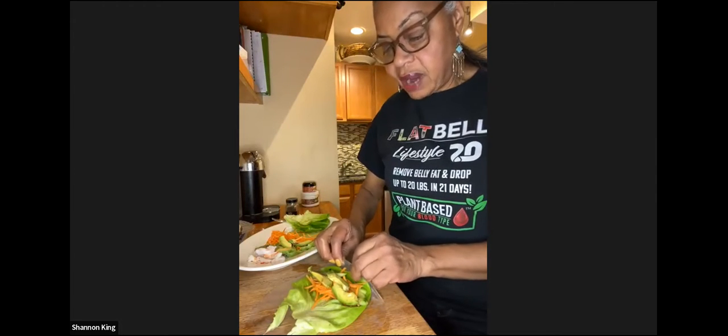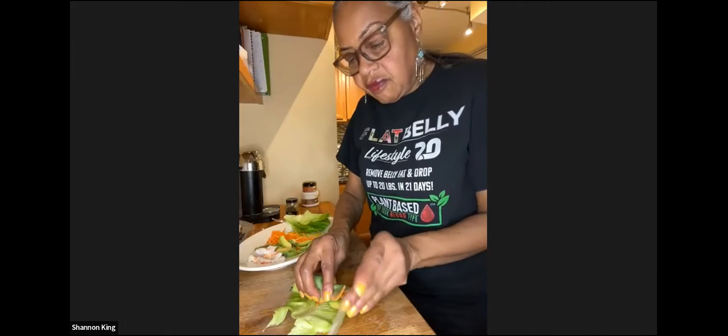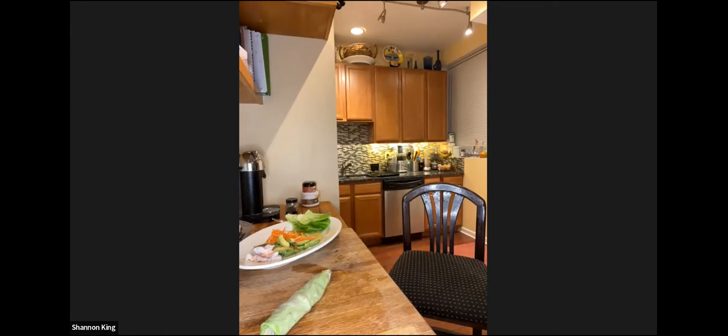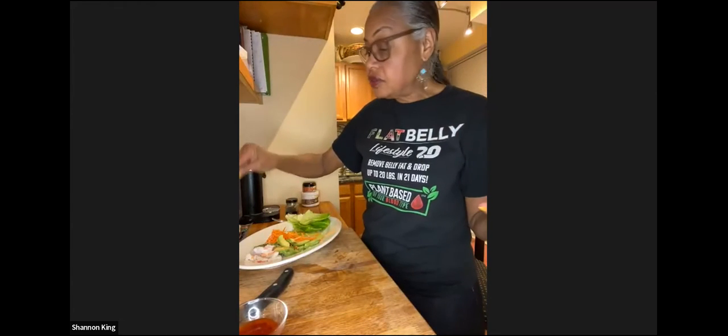You can see how the wrapper has gotten really pliable, so now you start rolling it. I like to tuck my ends — I take the end and flip it over so I can keep all the good stuff inside, then flip the other end and roll it. That's my first spring roll. I'll cut it so you can see inside: nice cucumber, carrots, and avocado. You dip it in sweet chili sauce.